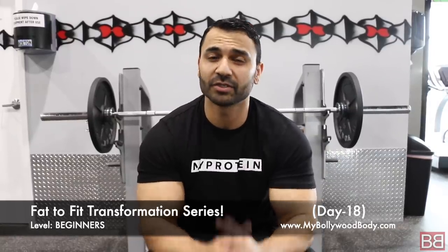Hey! Thanks for tuning into my Bollywood Body. I'm your host, Sunny, and this is Day 18 of the Fat to Fit Transformation Series.